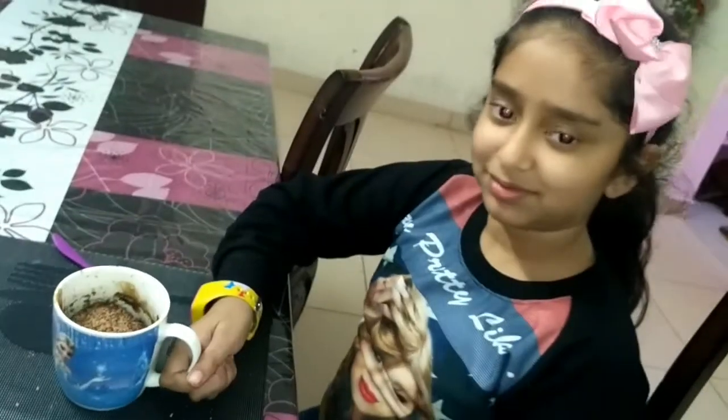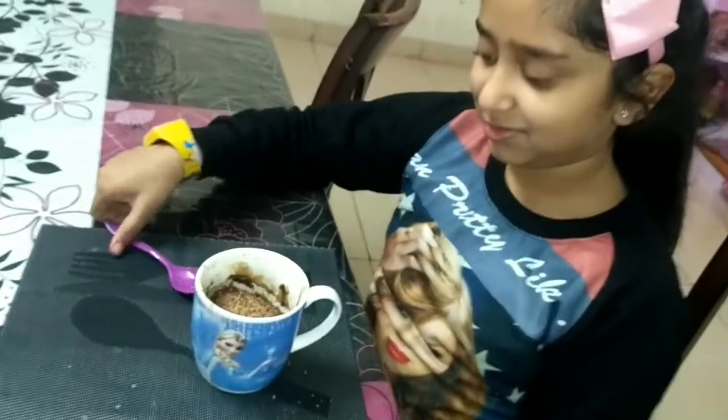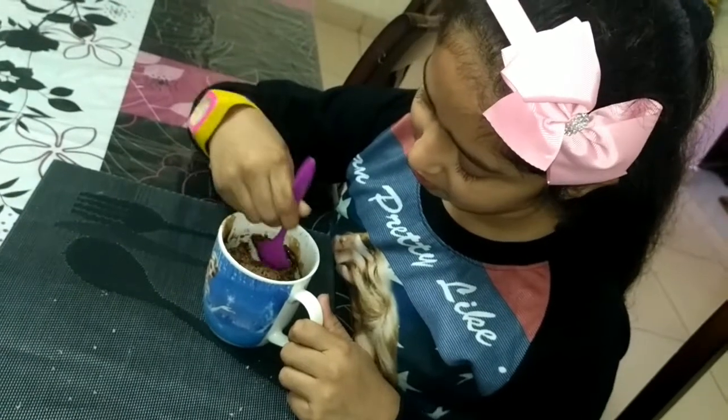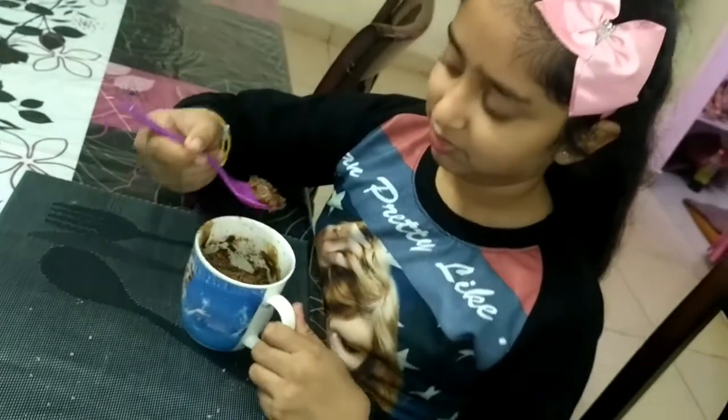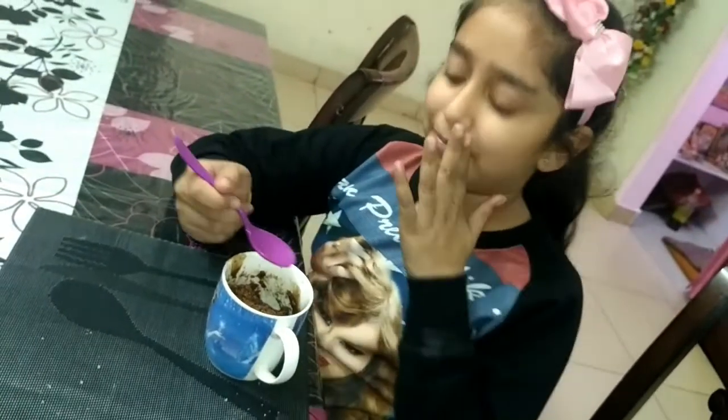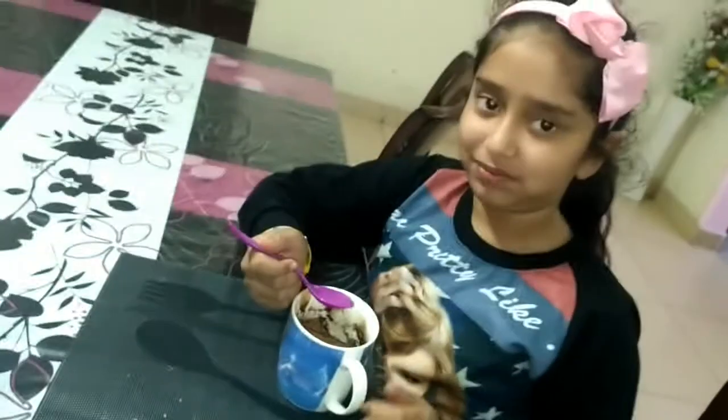The cake is ready within 2 minutes only. Now it's time for the tasting. Chef Hershey is going to taste the cake — she is eating it very hot, so eat carefully. And she is going to give a review.